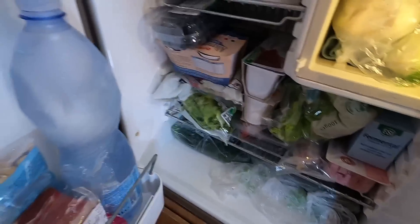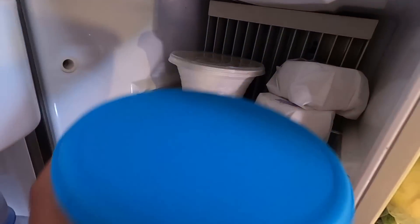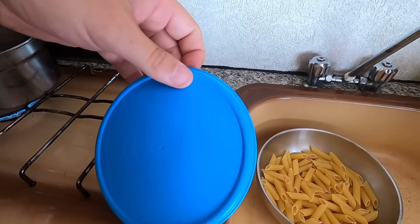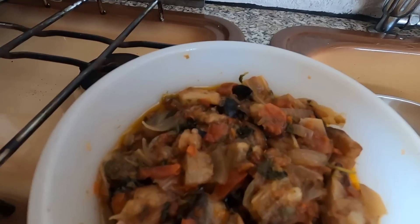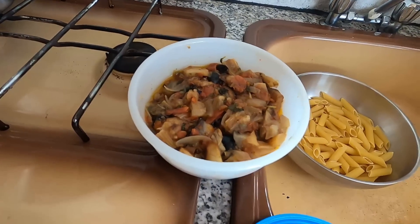The fridge is completely full — how nice! Today we have sugo alla norma that my grandmother prepared. Fantastic, already ready for us.